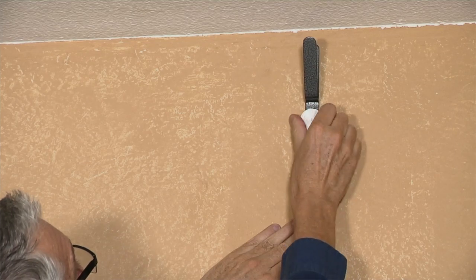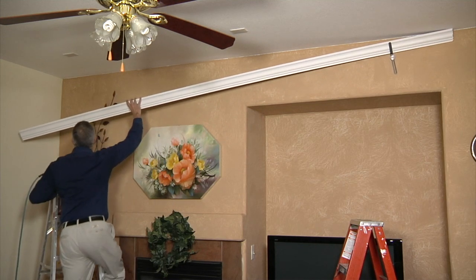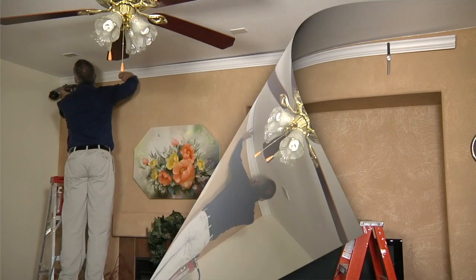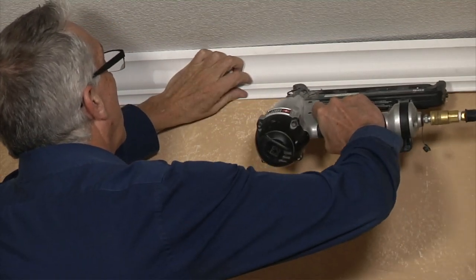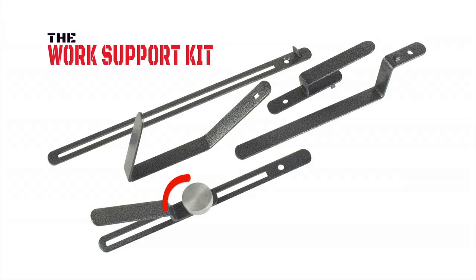Then simply slide your crown molding into the bracket. This will allow you to easily work the other end and secure it to the wall without the assistance of another person. Once one side is secure, it will allow you to secure the crown molding on the other side.